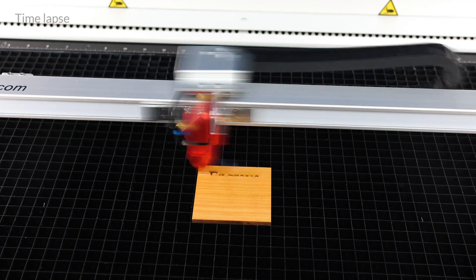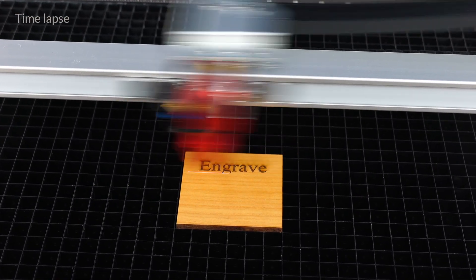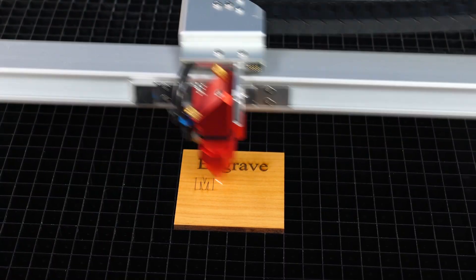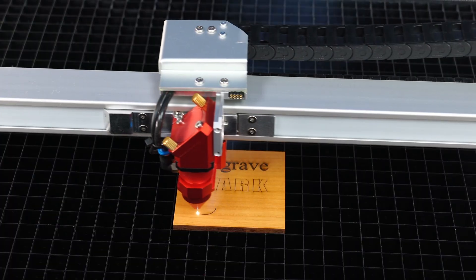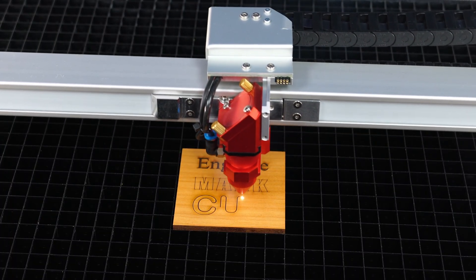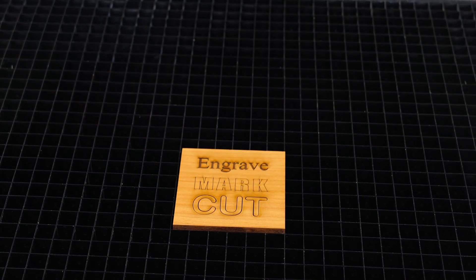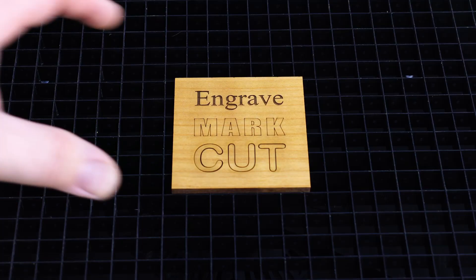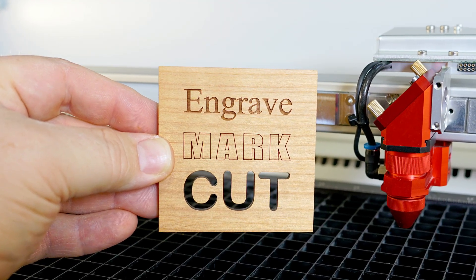From designing directly in the Ruby software or your favorite design software such as CorelDRAW or Illustrator, to positioning the design over the material, selecting the appropriate material from the extensive materials database, and finally engraving, marking, or cutting your design with the laser. With this versatile machine, you have endless options for creating high quality applications. Once the laser job is complete, remove your finished product from the laser system and enjoy the stunning results.